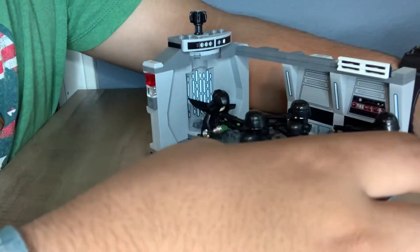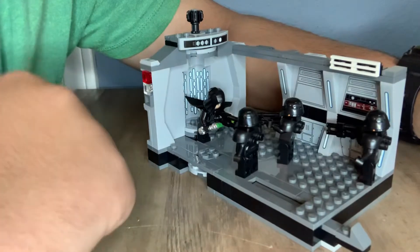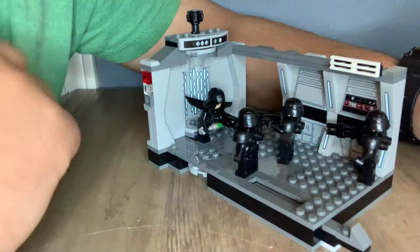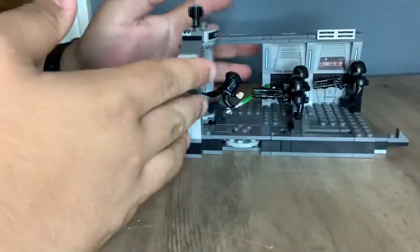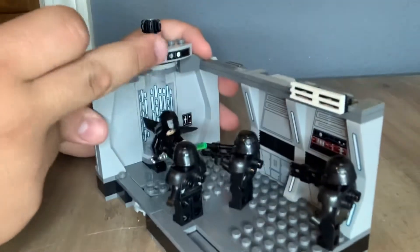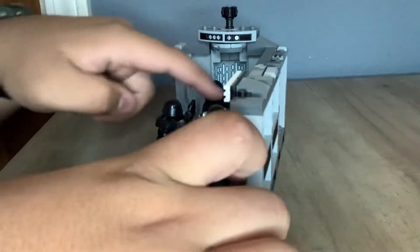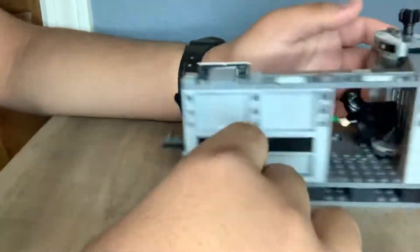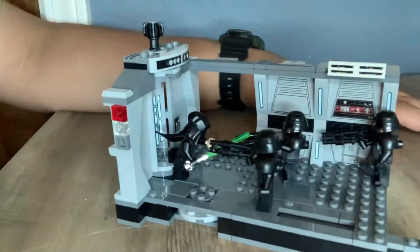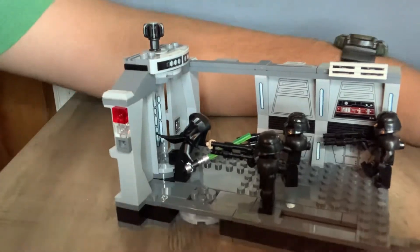It's a pretty nice little set for $30. That price point might drive a few people away, but I personally really like this set and I'm glad I got it. One complaint I do have is the stickers — there are two stickers on the elevator, two stickers above the elevator, and a sticker over here. There are a lot of stickers in this set, but they're not too hard to put on. There's also this little hallway piece, so I guess if you wanted to expand it you could. I might expand it, make it into a MOC, make it a little bit bigger. But that's it for the review — I hope you guys enjoyed the video, and I'll see you guys in the next one.